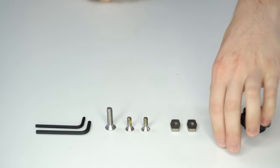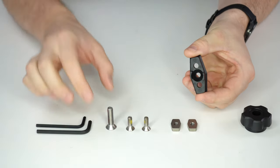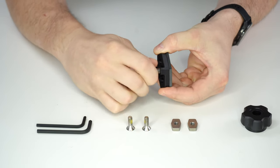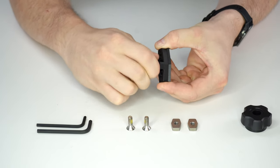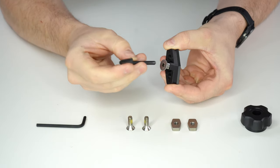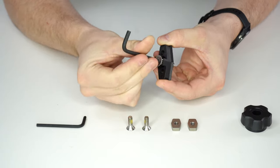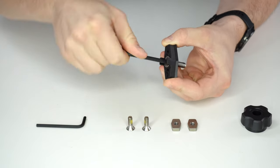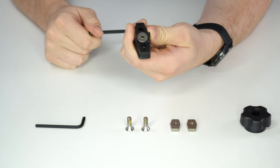This is how you assemble your K&A stud. Grab your insert and then your 5/16-inch bolt. Start the thread and then just keep threading until it's all the way bottomed out on the housing. Grab your large L key and start spinning.